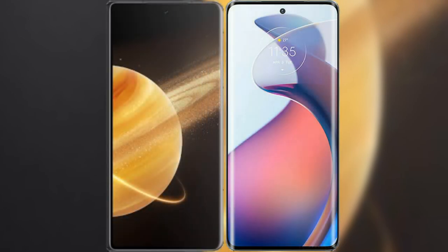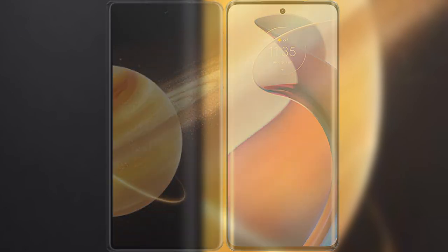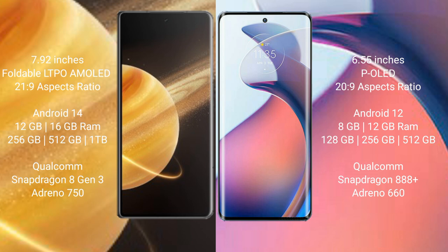We will compare the new Honor Magic V3 with Motorola Moto S30 Pro. Honor Magic V3 comes with a 7.92 inch foldable LTPO AMOLED display. Motorola Moto S30 Pro comes with a 6.55 inch OLED display.